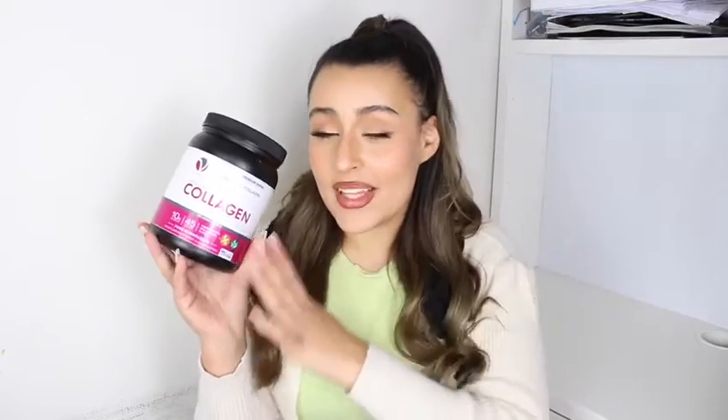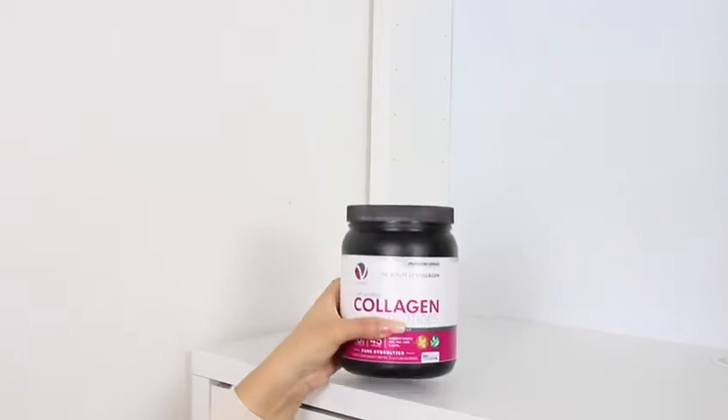Hi guys, my name's Goody and I'm doing a review on this collagen powder. This powder has literally changed how I feel about my skin, my hair and my nails. I've been taking this for just over a month now.